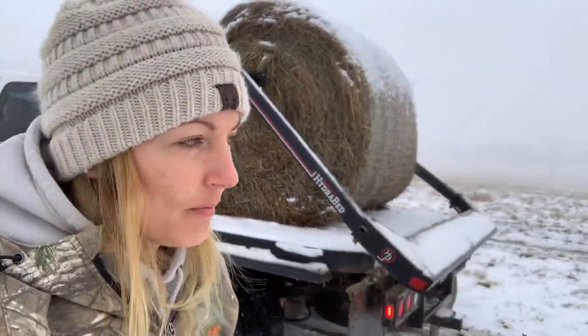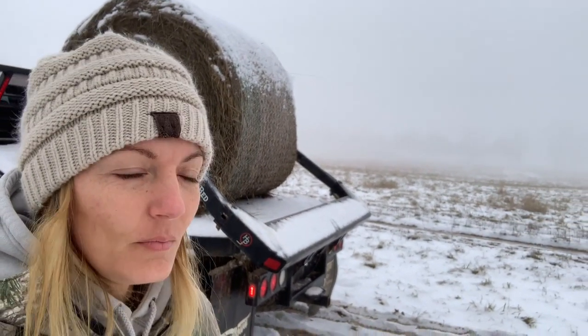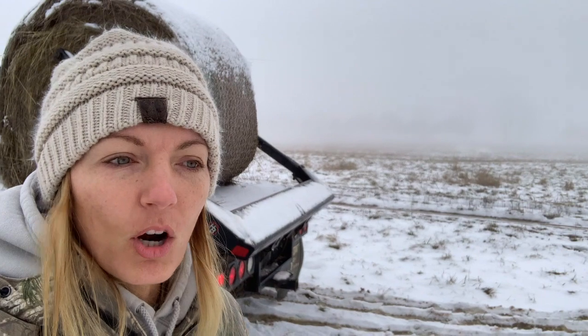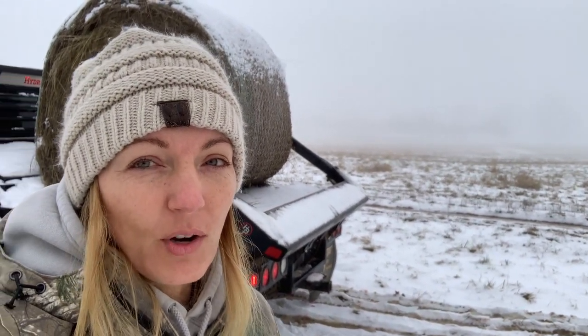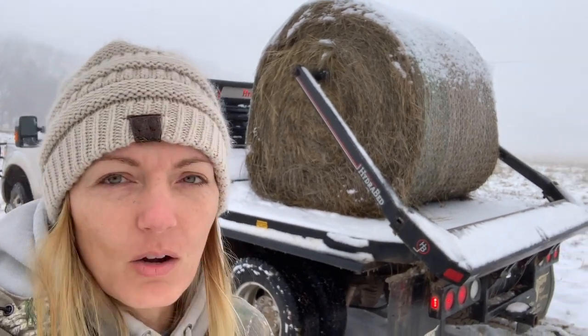Morning everybody. Happy Farm Girl Friday. You can see obviously that we've got some fantastic weather. So at this farm, we do not have a barn to put the hay in and we don't have a tractor. So I have to feed with the bale bed.